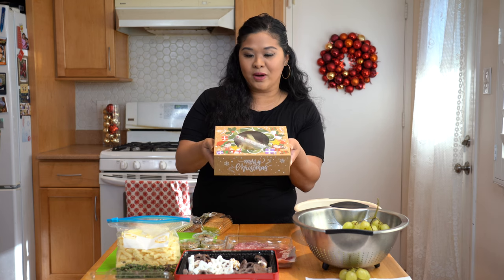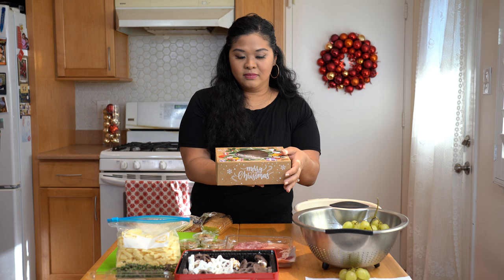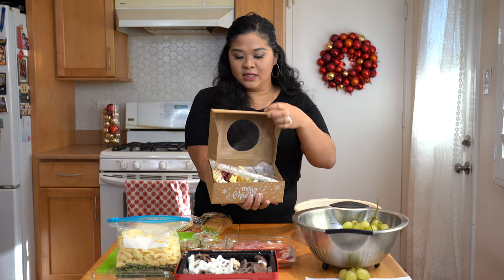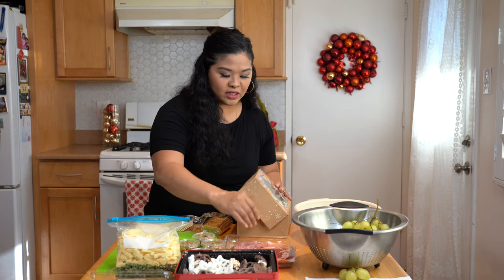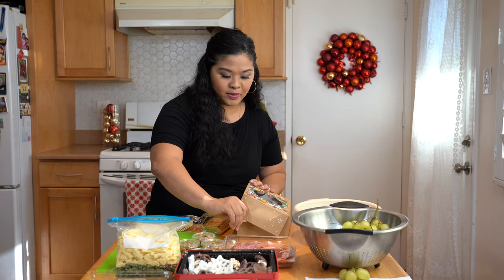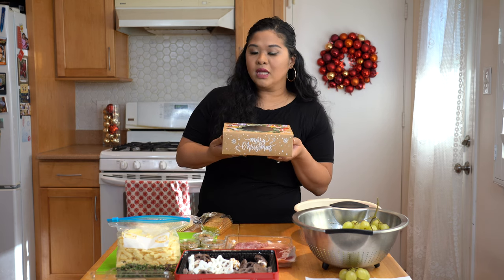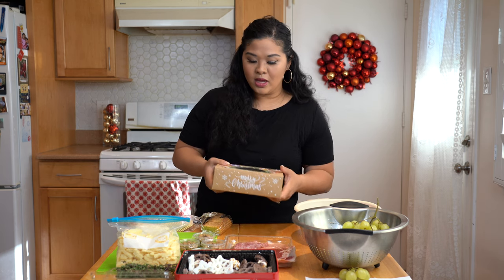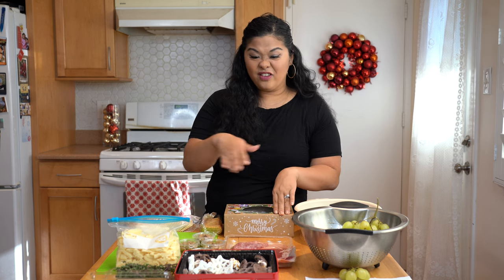We're making charcuterie boxes. So I've already made one here — I'll open it up for you. This is the final product. This little box is the smallest I've done before, made for about two to three people, and I'm going to make a bunch of these today. I'm going to have everything that I put in the box laid out in front of me.